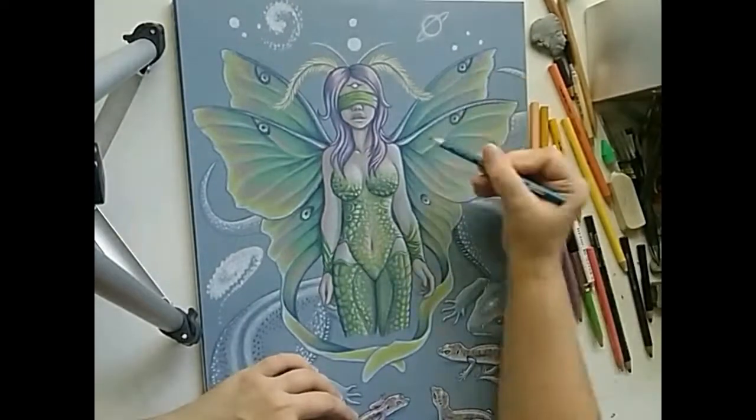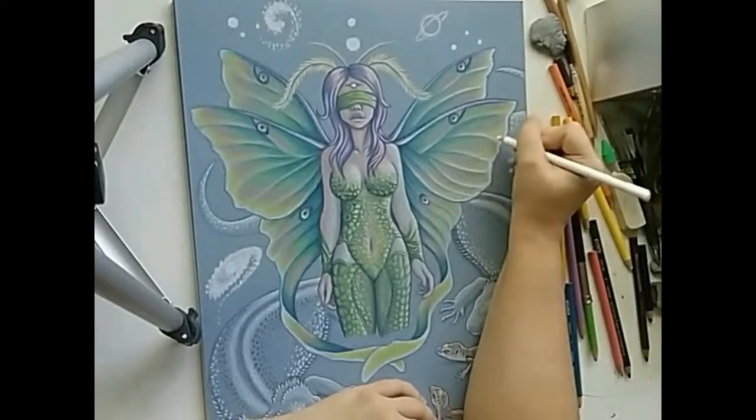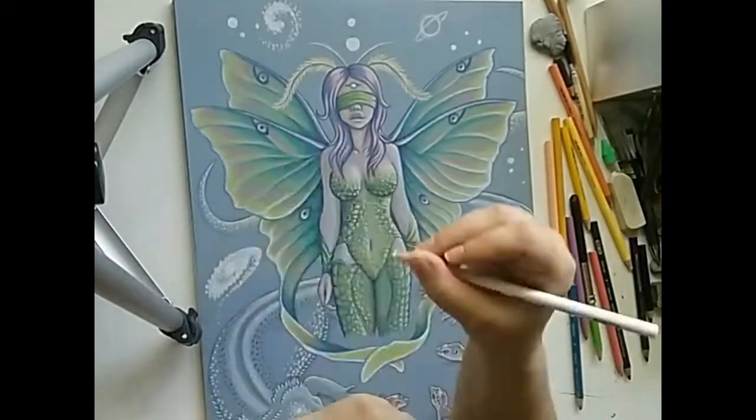I went back in with true blue to give more blue to the wings. Lastly, I used white to brighten my highlights and add some new ones.